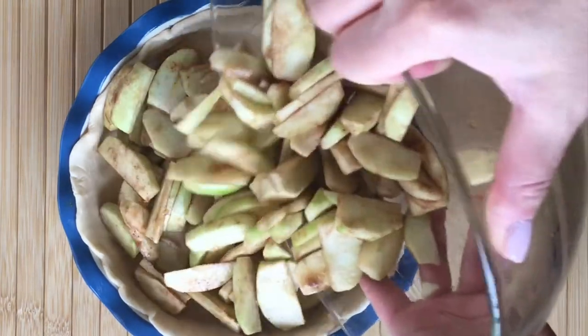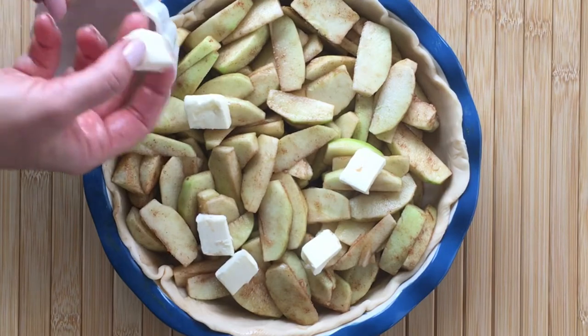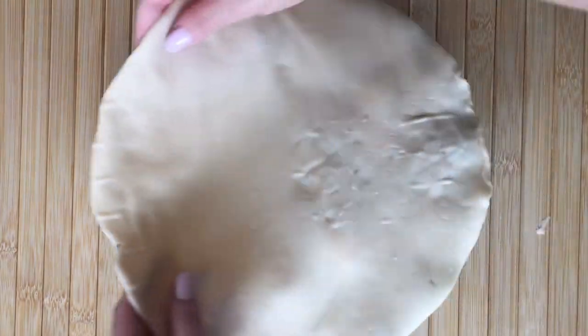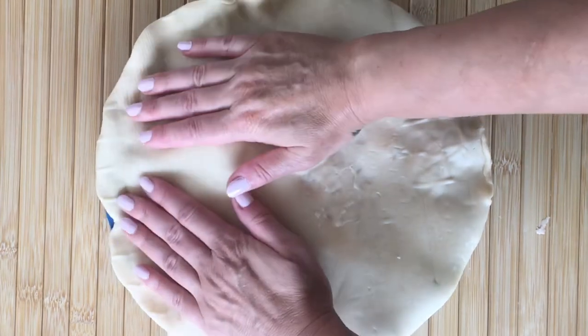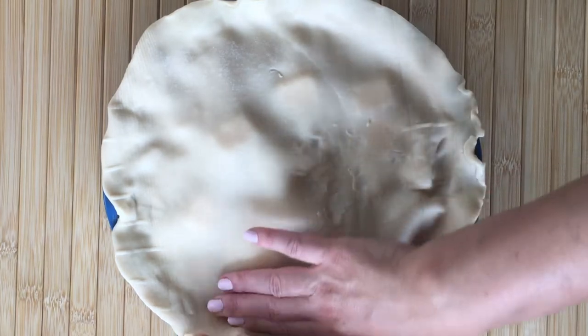Pour in the apples, then lay them flat with your hands, and top off with two tablespoons of butter diced just like that.